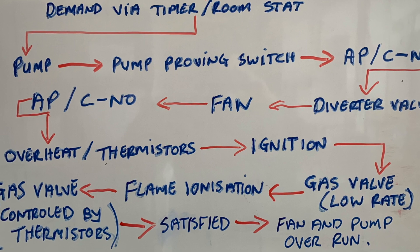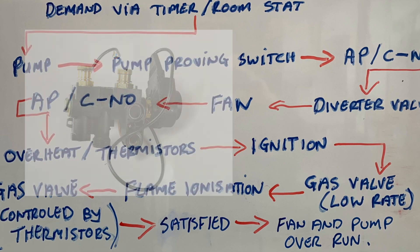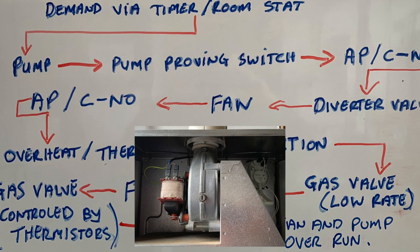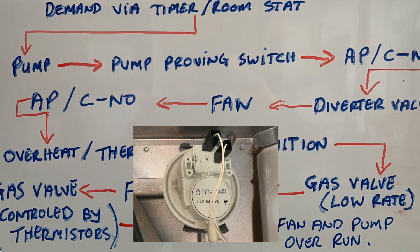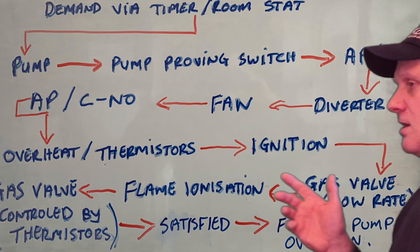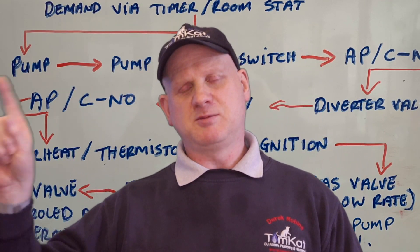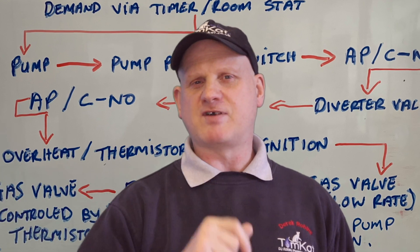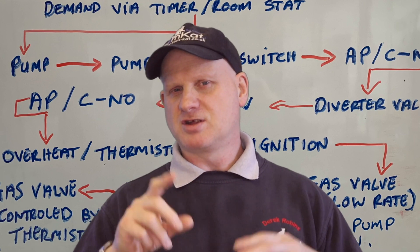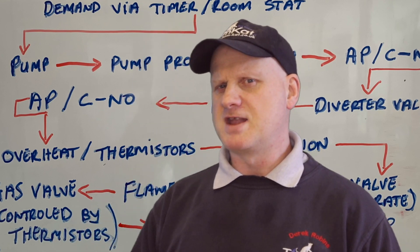After it's checked the air pressure switch, it then makes the diverter valve move if it needs to. It then brings the fan on at roughly the same time, and once the fan comes on it checks the air pressure switch again — this time between common and normally open. So it's checked the air pressure switch twice: first to make sure it hadn't been bypassed at the beginning, and now to confirm the fan is actually working. The air pressure switch is quite an important part of the sequence.